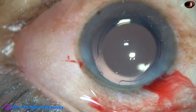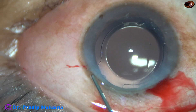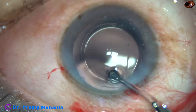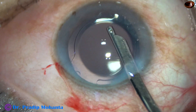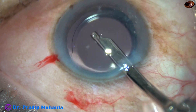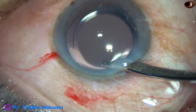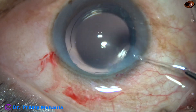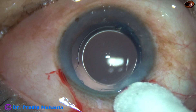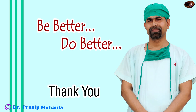The side port is closed by corneal stromal hydration. In this case, I made only one side port. And now a final refilling of the anterior chamber. The anterior chamber is nicely formed and the case is concluded. After checking the wounds, there should not be any leakage from any wound. A few drops of antibiotic are applied over the ocular surface, and the case is concluded. Thank you very much for your attention.